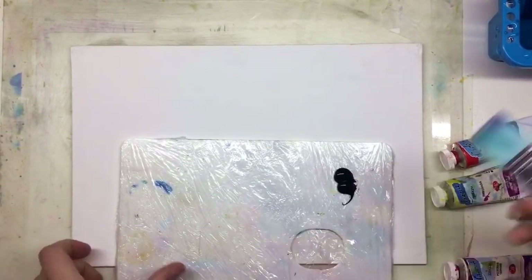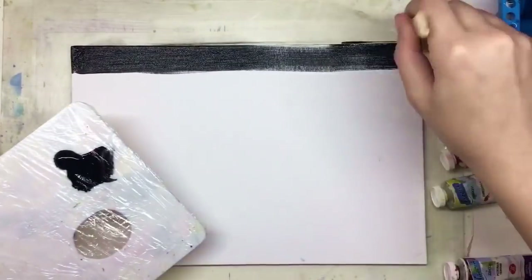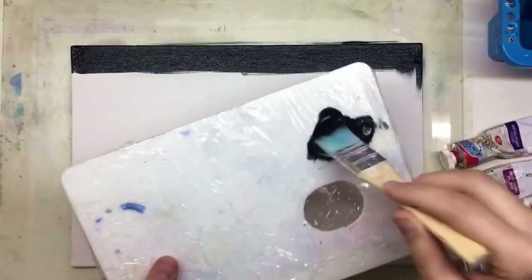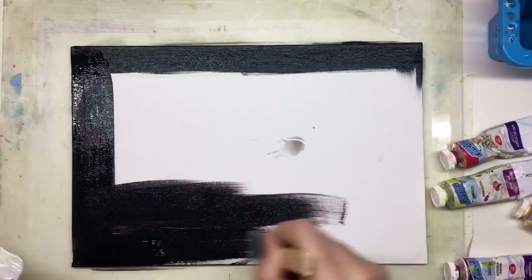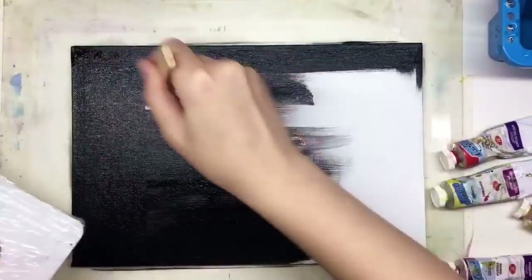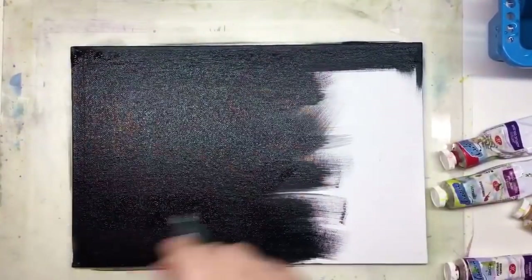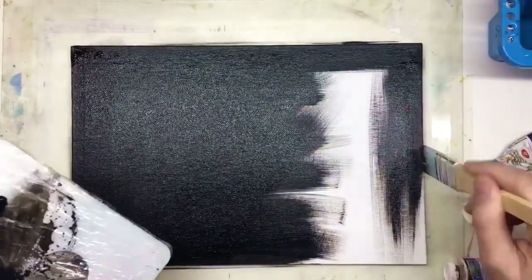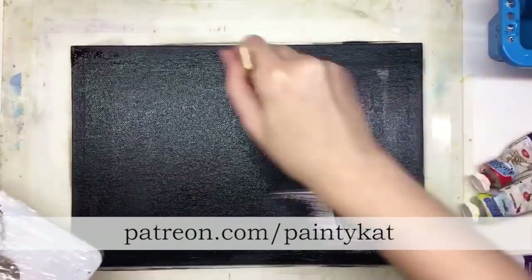Hello my dear friends, this is Painty Cat, my name is Katherine and today we're going to paint a Christmas and New Year composition with candles. We will also paint some Christmas decoration: a Christmas tree, decoration balls, some red berries, and holly leaves. We're painting with acrylic.